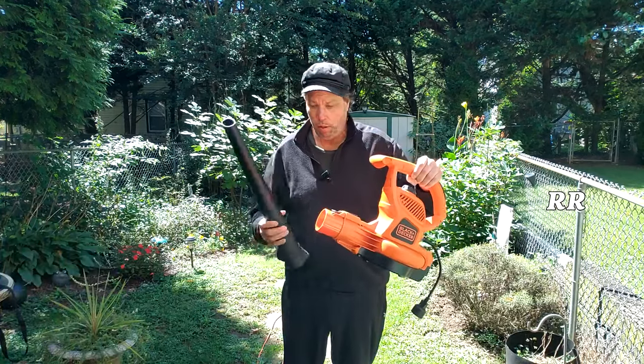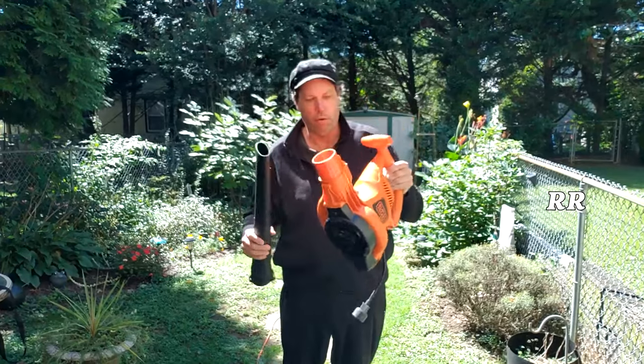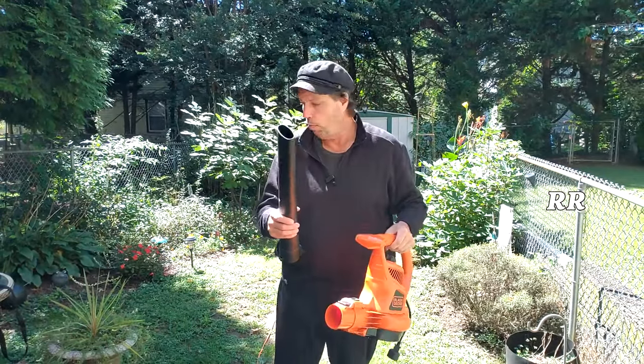This is the Black & Decker 3-in-1. It's a 230 mile per hour blower, it is a vacuum, and it also mulches the leaves after you vacuum them up. Let me show you what you get with this and why I got it.